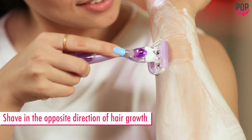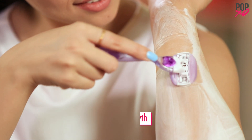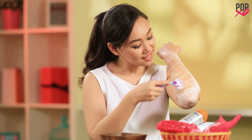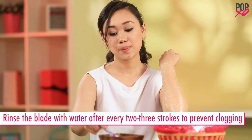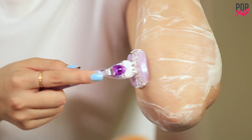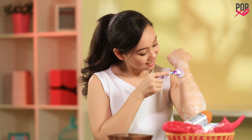Shave in the opposite direction of hair growth. This gives you the smoothest shave possible. Shave in long even strokes applying gentle and even pressure. Rinse the blade with water after every 2-3 strokes to prevent clogging the blade. Keep repeating the steps until you get the desired result.